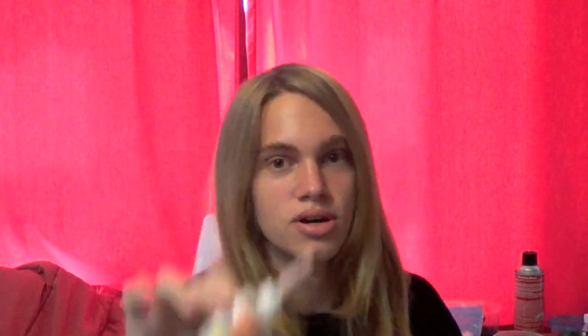You probably can't tell what this is. It's super glue. And it only works on a Zanchi.